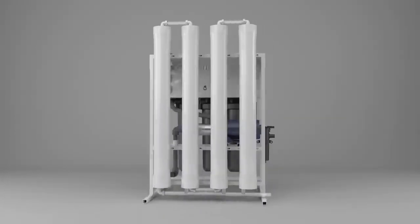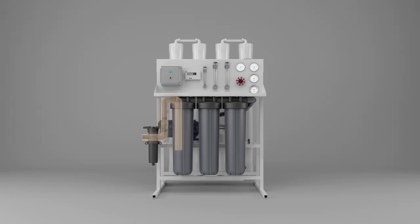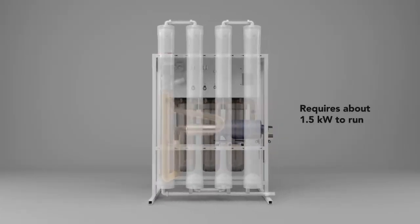The Rainmaker for Brackish Water is basically a water filtration system we've developed for use at the village level. The whole unit is pretty small, completely self-contained, and requires very little power.